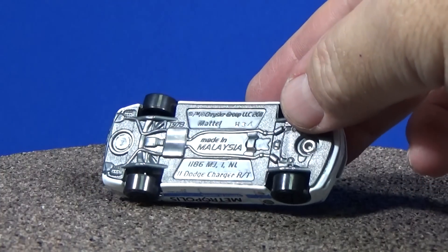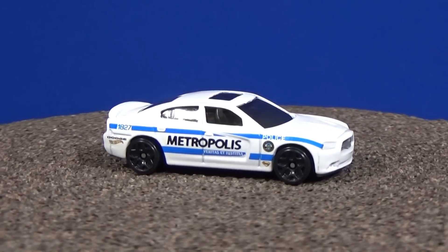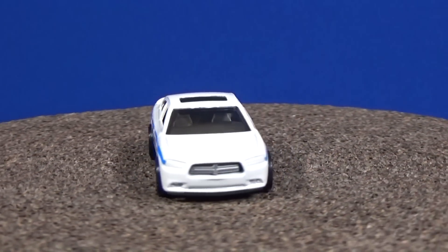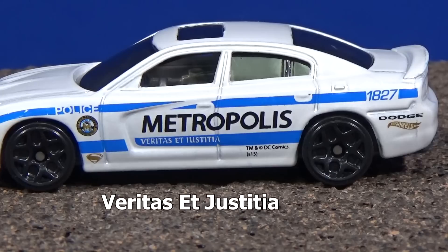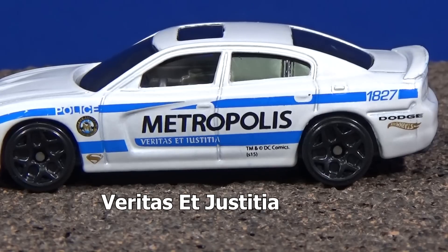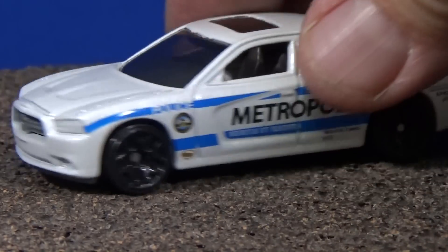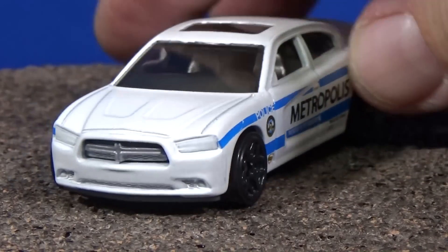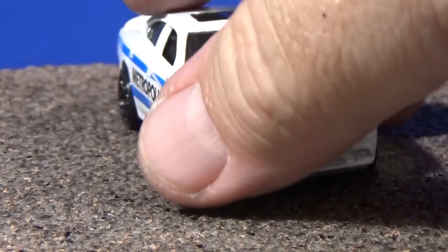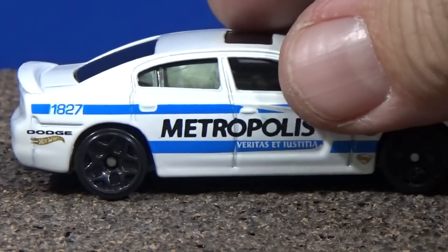There's a look at the base — production code on this one is H34. If you notice on the side it says 'police.' There's also text that says 'Veritas ET' — I'm not sure what that is, and I should be careful that I don't say something I shouldn't. That's not the deco; it looks like that's part of the interior. You can see it has a silver interior that looks like it pops out through the grill. On the other side, the tampos appear to be the same.